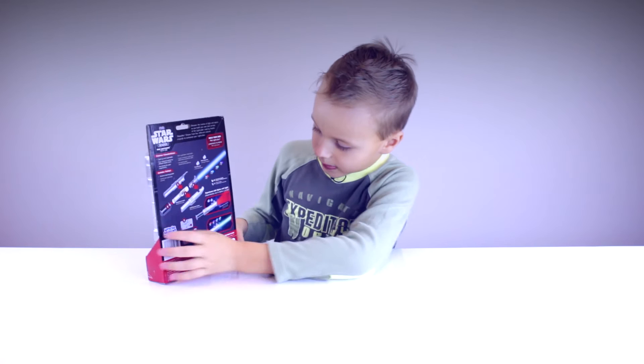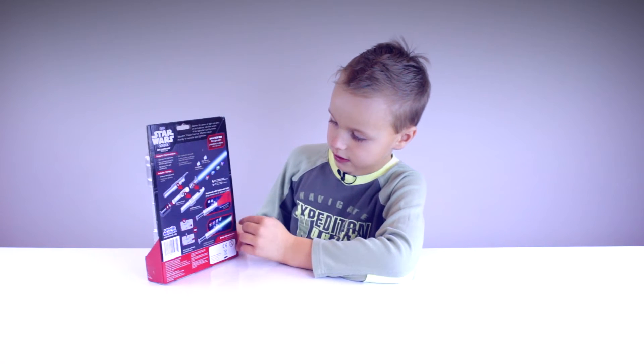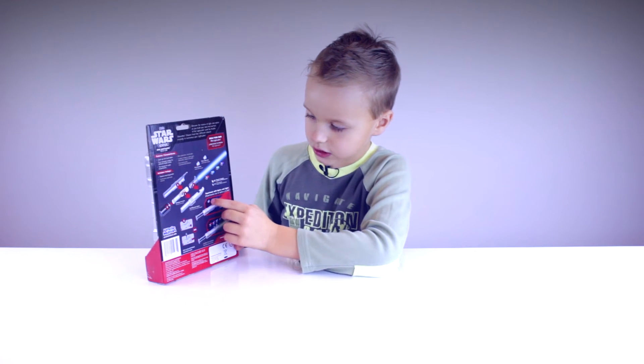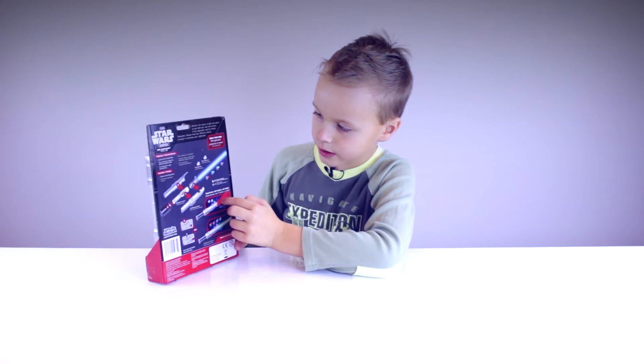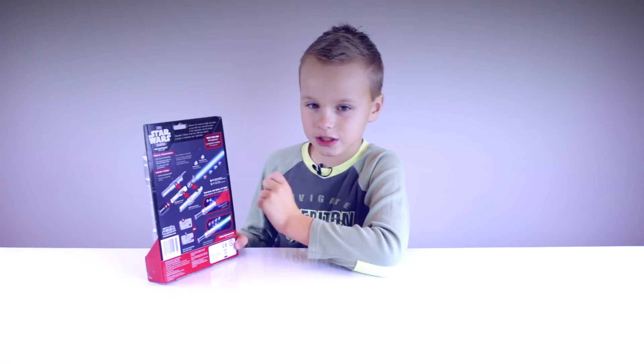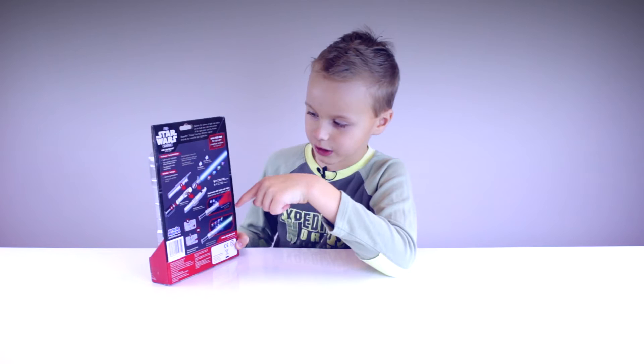Back of the box. It shows all the crystals and the lightsaber with the blade, and here it shows what these circle things do — it makes it basically shine a color. I'm guessing there's red and blue because those are the main colors, so I think it's going to be red and blue, but I don't know.